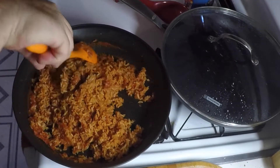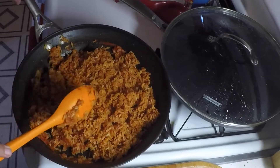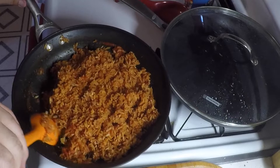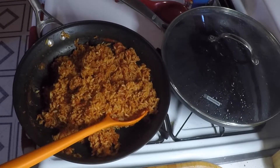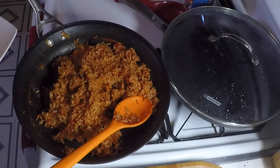Rice is done. When you hit your 20 minute mark, shut your heat off and just let it sit for about 15 to 20 minutes. Then take the lid off and fluff it up — Spanish rice. Here it is, the finished product, Spanish rice like mom used to make it. Smells good. Mom would be proud — that's some good rice right there.